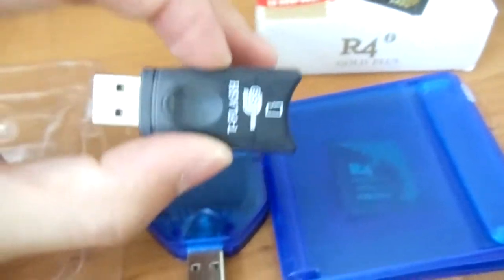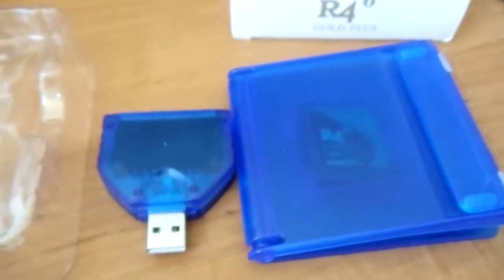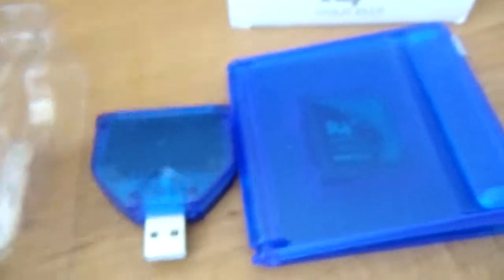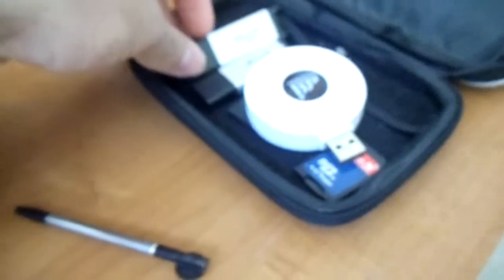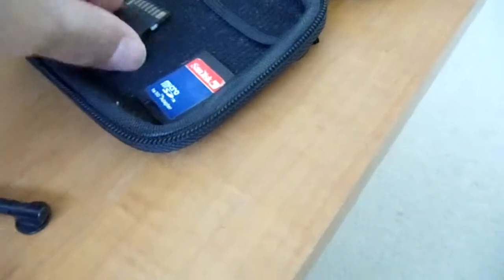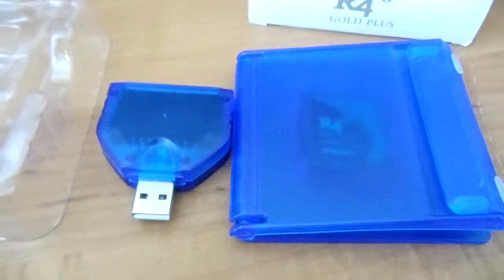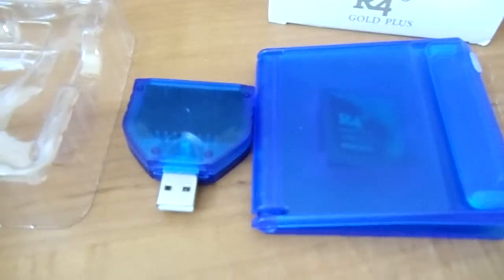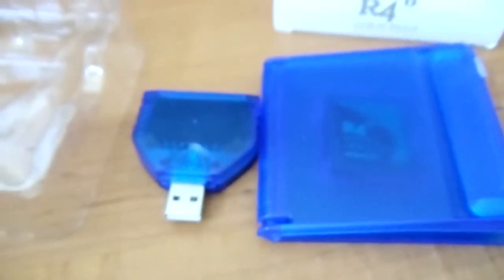It doesn't come with a microSD reader, which means if you bought this you'd have to also buy a microSD reader. Luckily I have extras, but it's slightly surprising seeing as most flashcards seem to come with one.